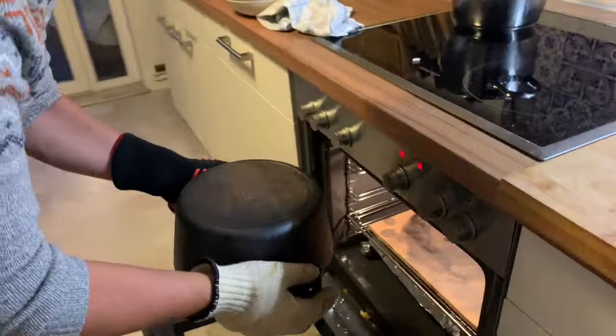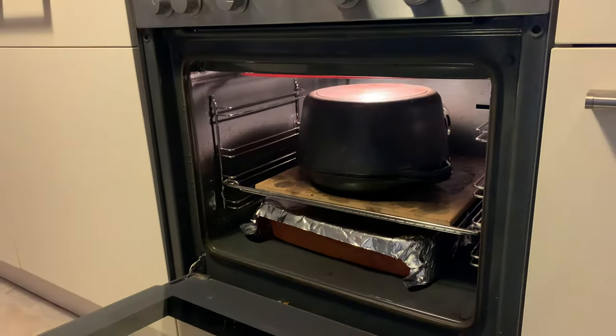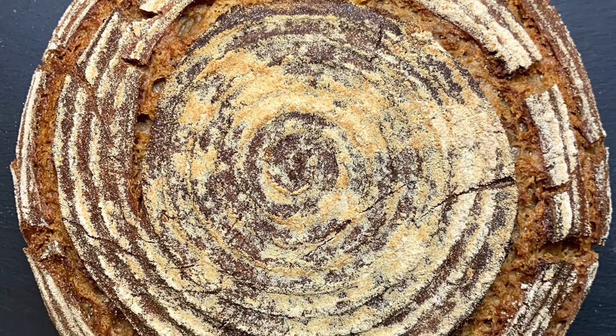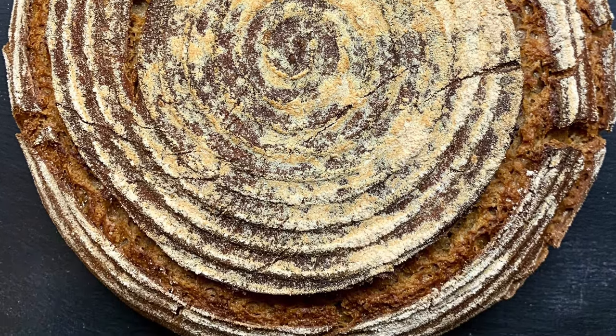Now place this in the oven and bake it for 25 minutes lid covered, and then another 20 minutes without the lid. That's basically it — this is a really easy way to get amazing bread.